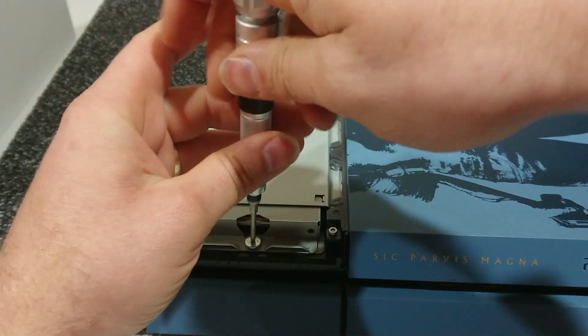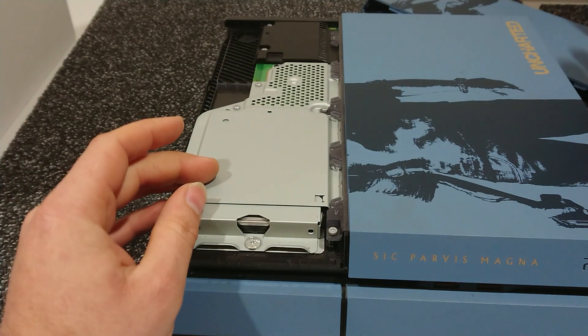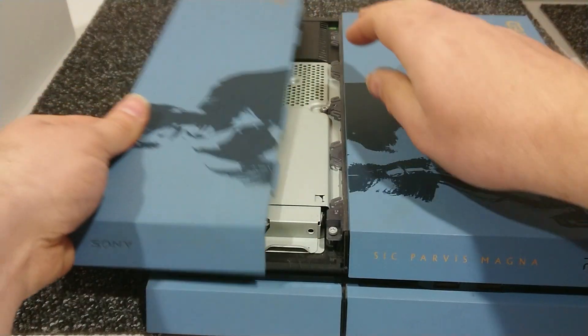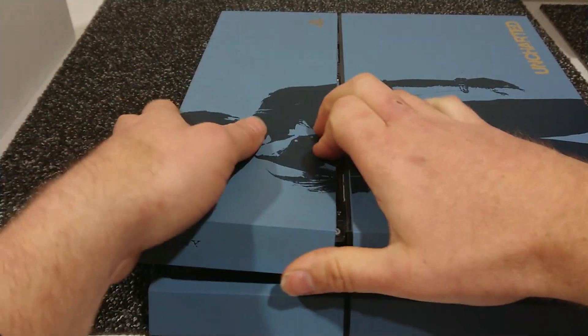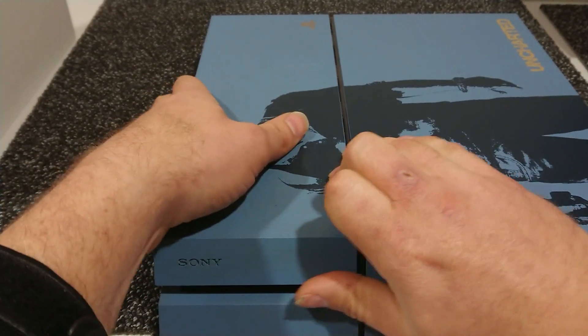The PlayStation 4 will support up to 8 terabytes of hard drive space. Once that's all done, screw it all back in. Make sure you install your software — you can do that with it all back together. Once it's all back together, you're all good to go.